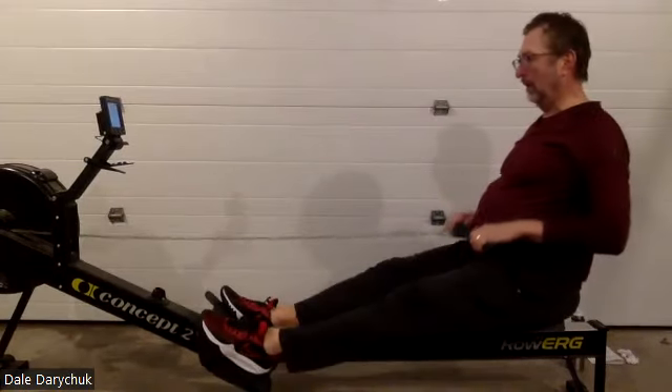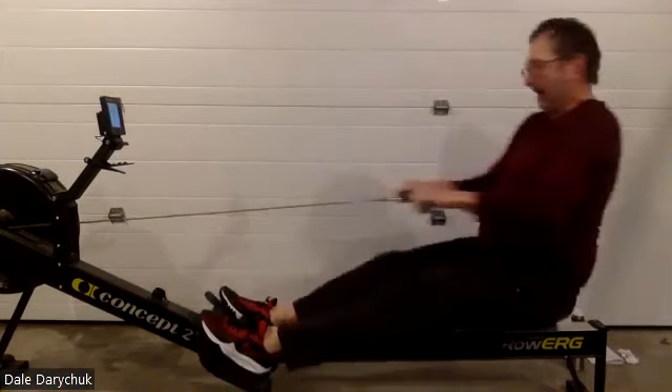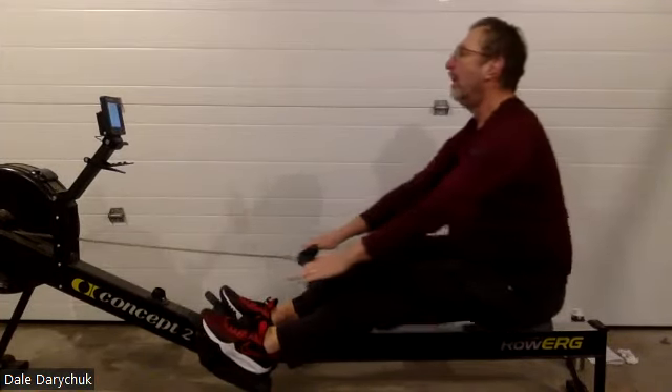Press it. Good work. Nice job. Holding that body angle. Dale, these last three have been looking good.